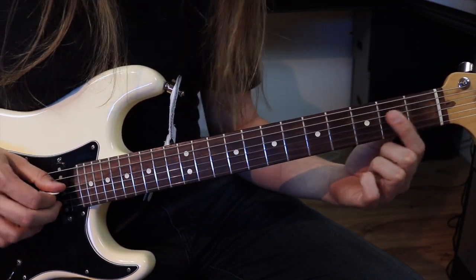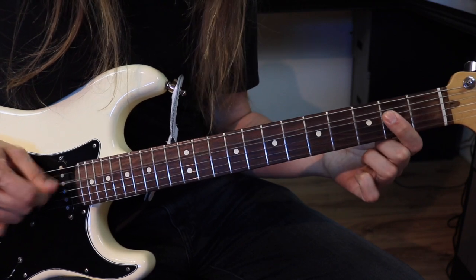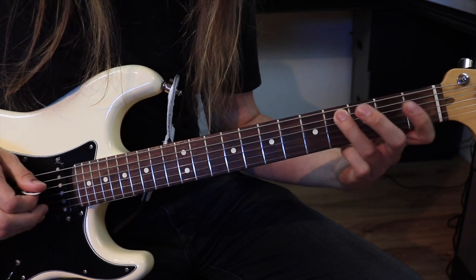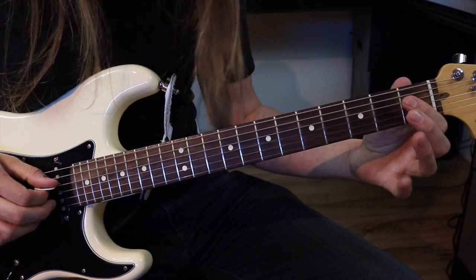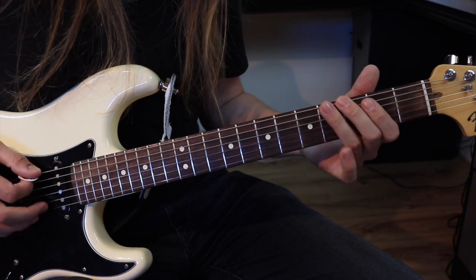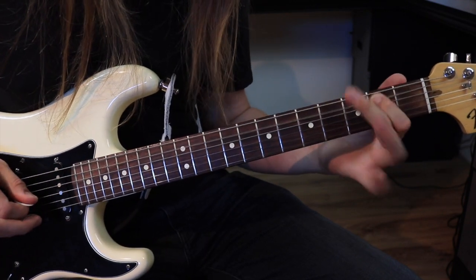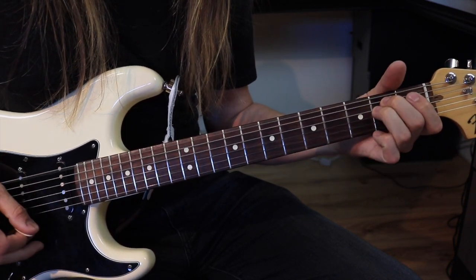Par la suite, on fait un, deux, et on va venir piquer les deux cordes, et on va venir ensemble ici pour faire un Power Chord de La. Donc depuis le début... Et avant de revenir au Mi, on va faire un, deux encore une fois. Donc au complet.